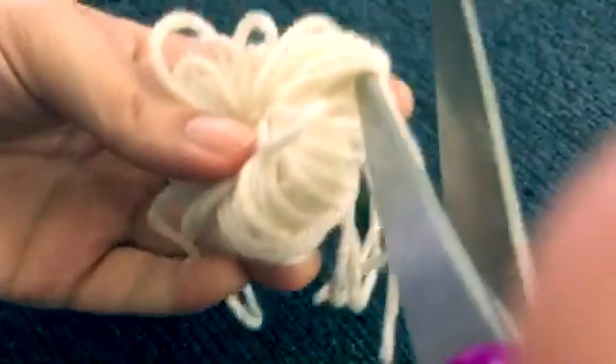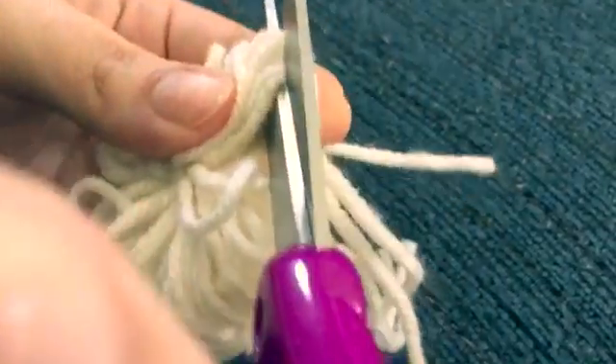I'm going to grab some sharp scissors — any kind, any sort. I'm going to be cutting these little loops, or whatever you want to call them. Just cut them, and you've formed a pom-pom!